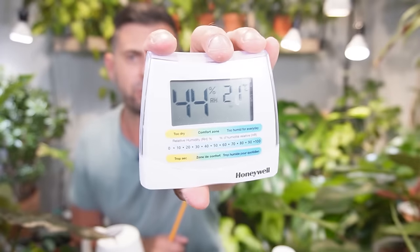For humidity, Monsteras can tolerate regular house conditions. Right now mine is at 44% humidity and 21 degrees Celsius. In winter here in Canada the air is extremely dry, so I run a humidifier and like to keep humidity around 45 to 55%. Once you get up to 60 or 70% indoors without proper air circulation you risk mold and mildew. I do have an oscillating fan downstairs to keep airflow going.